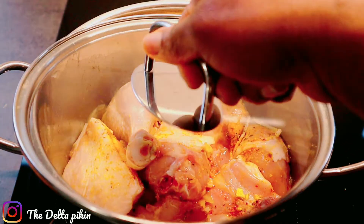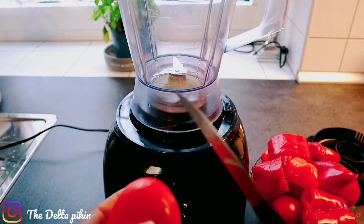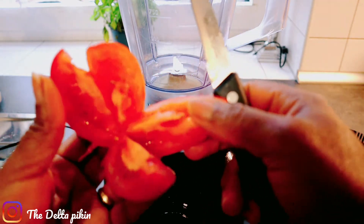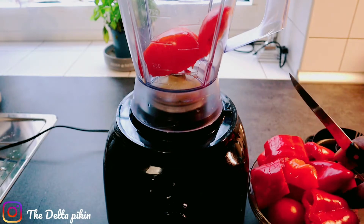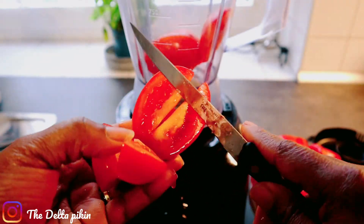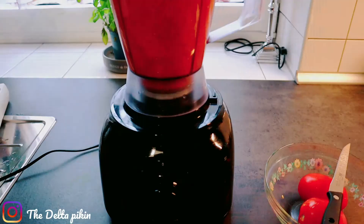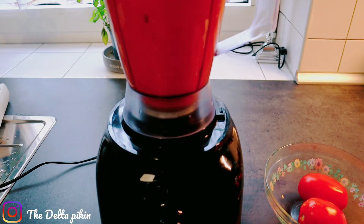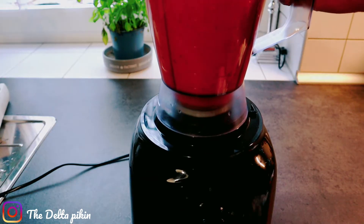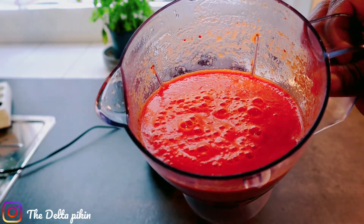I'll cover it to steam for five minutes. While our chicken is cooking, I'll blend my tomatoes. Make sure you cut the tomato open to check if it's okay, because most of the time tomatoes are rotting inside and you won't know it. Add a little water before blending. After blending, make sure your tomatoes are very smooth.